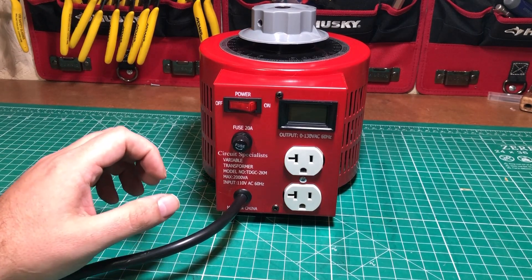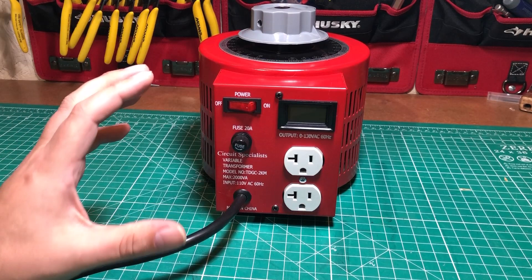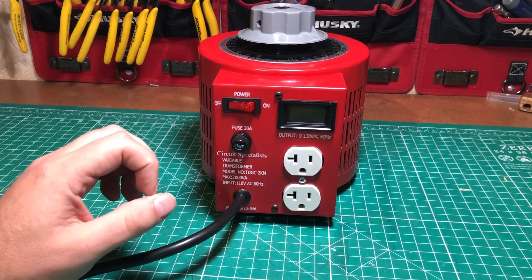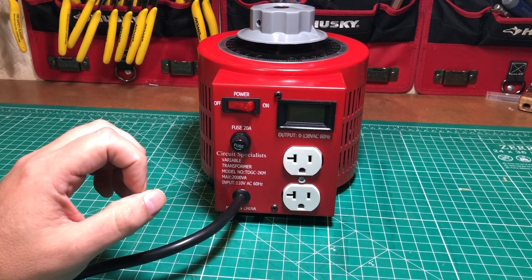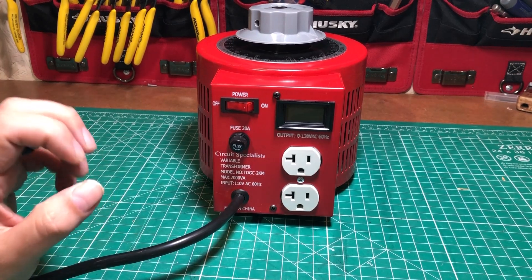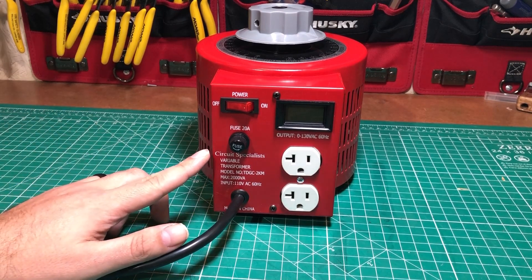This is a piece of equipment that I've actually wanted for a really long time, but as I looked at the reviews on Amazon and eBay and saw some teardowns, I got a little concerned. Most of the ones on the market just didn't seem to be very good quality, so I just didn't buy one. But as I got more and more need for one, I decided to do a little bit more research and I came across a familiar name called Circuit Specialist.